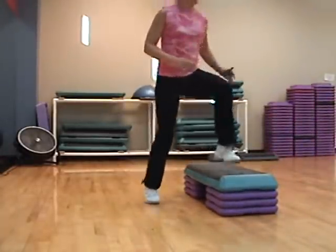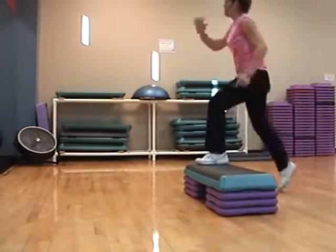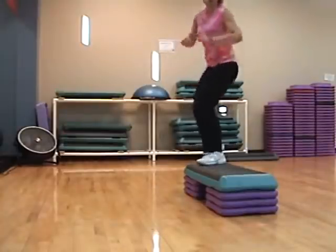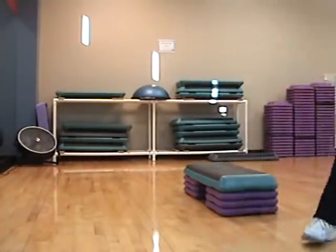One, two, three, four, basic. L-step, Elvis. L-step, squat, box, chasse. Quarter turn.